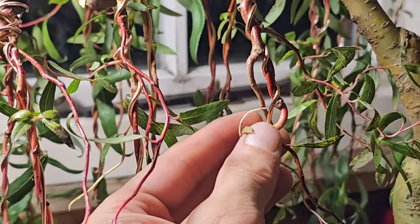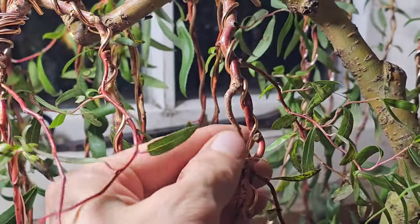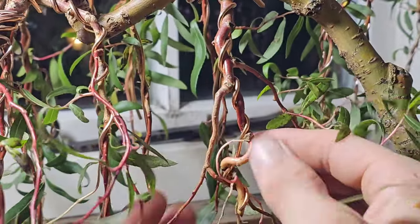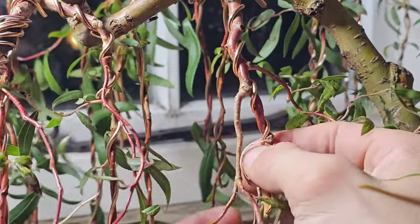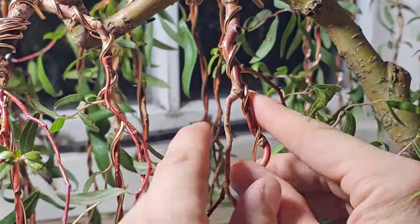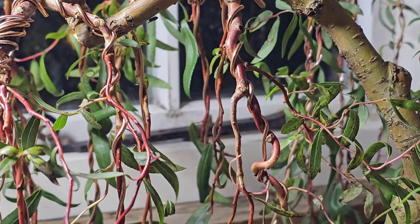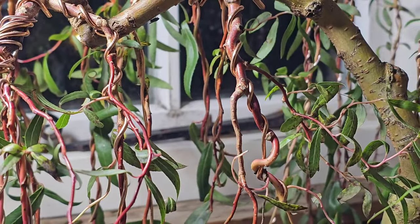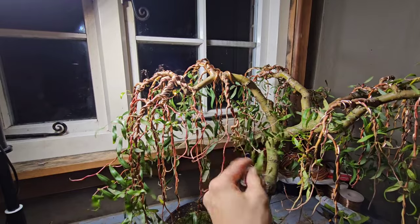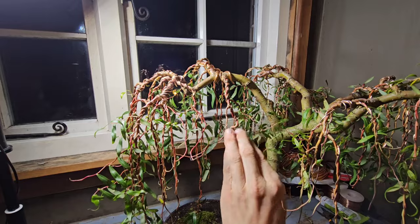This is another branch I'm not happy about now. That curve on that — I don't like that. I've had that wedged under there to keep that branch down on the left, and I'm going to get rid of this one on the right. I don't want that on there. It looks out of proportion with the rest of the tree.